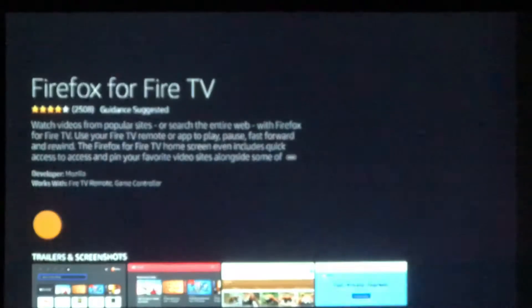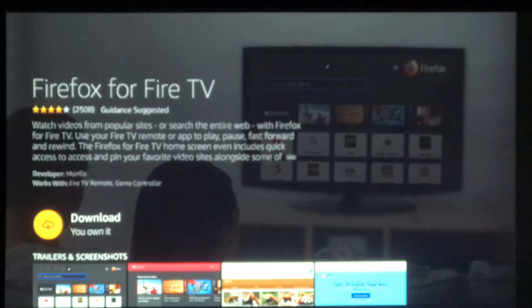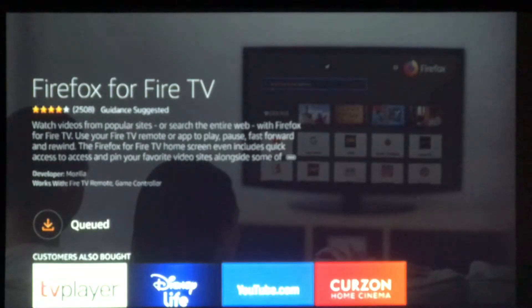Now I've previously installed this on my machine so it's going to offer me the option just to download it. It will offer you the option to get, so get, then download. It's queued — that won't take long to install. So downloading now, nice and fast.